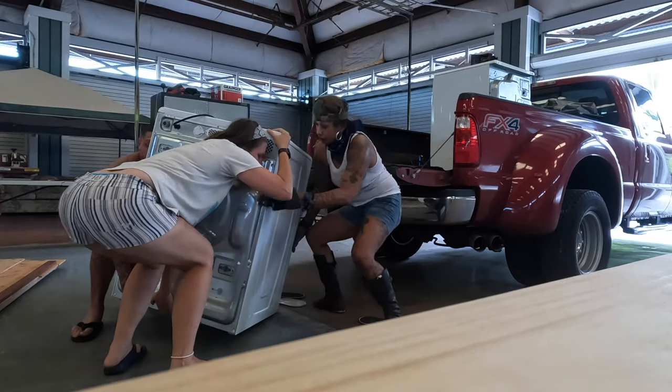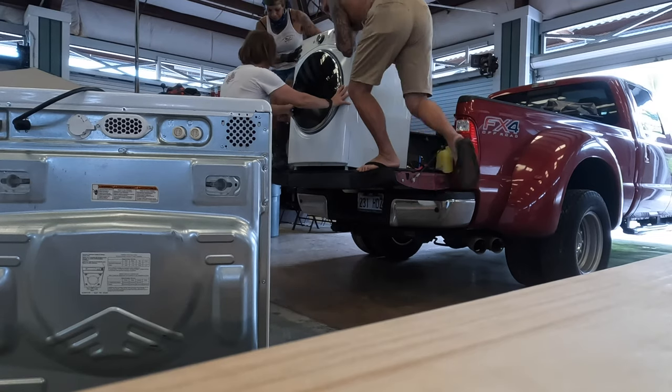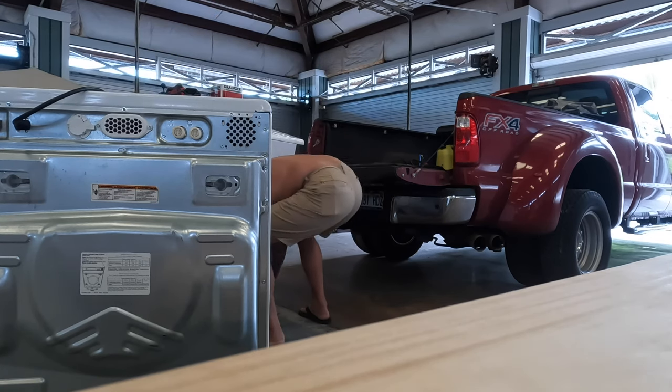You may be wondering what a Children's Science Museum is going to do with a washing machine and dryer, but we have a lot of art projects that the kids have been working on, and we keep finding that we have a lot of rags and cleanup that need attention.